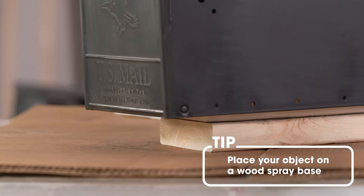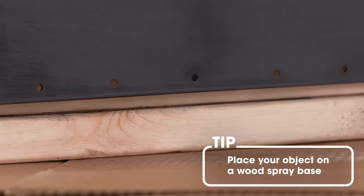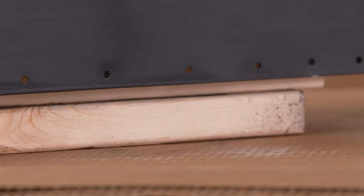We recommend placing the object on a wooden spray base. This ensures ease of movement when spraying, allowing coverage of all angles.